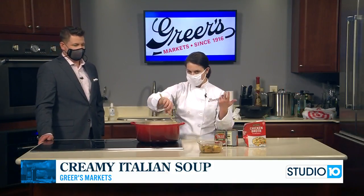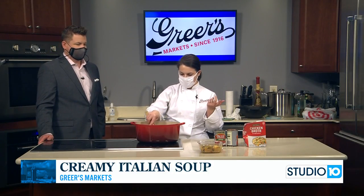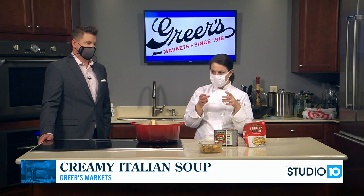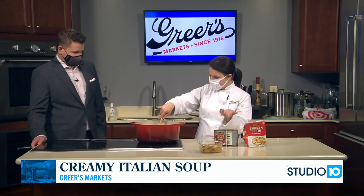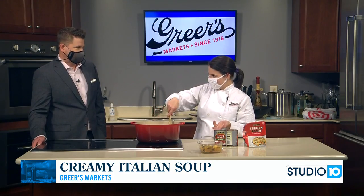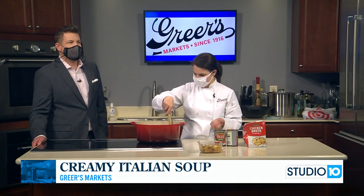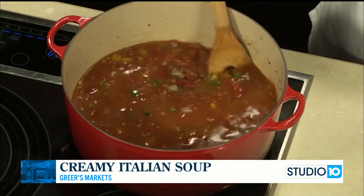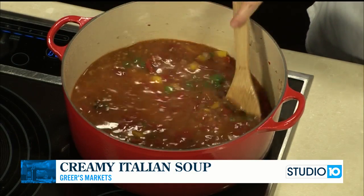I have the ravioli in the freezer now because if you pull them out too soon, they'll all stick together — so we want them to remain separate. Of course you could use tortellini, or just any kind of shortcut pasta as well. Or if you were being really good, you could just omit the pasta altogether, but that's hard.